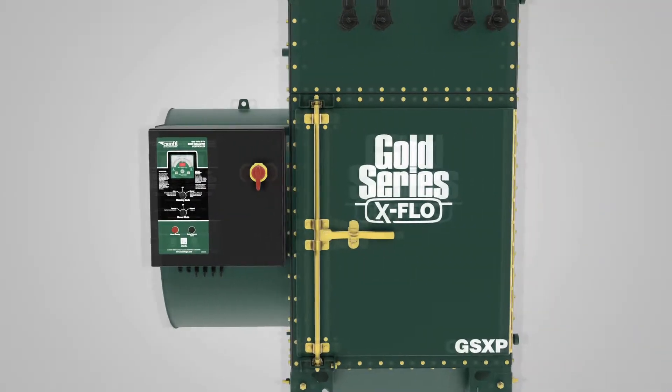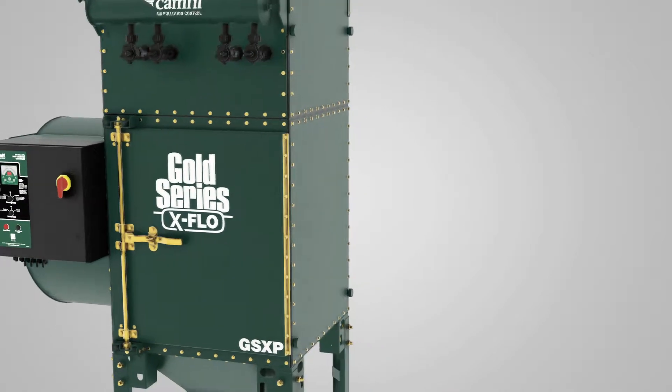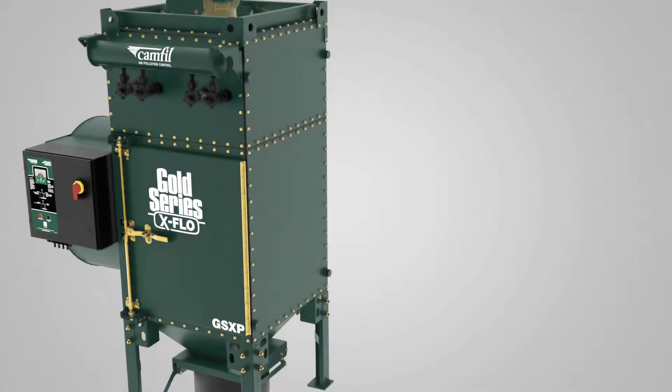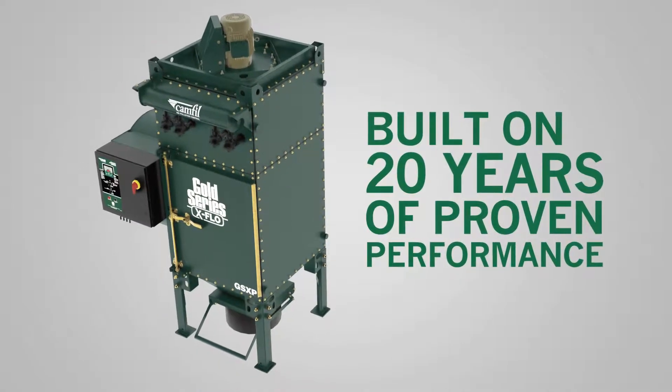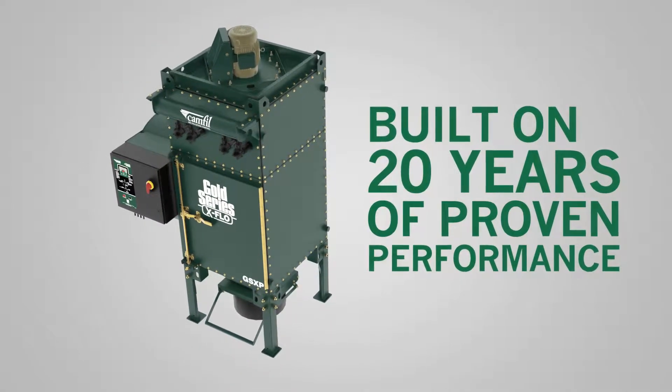The Gold Series X-Flow package is a compact dust collector that's ideal for CNC laser and plasma cutting systems. It's built on Camfil technology that's been proven in the field for more than 20 years.